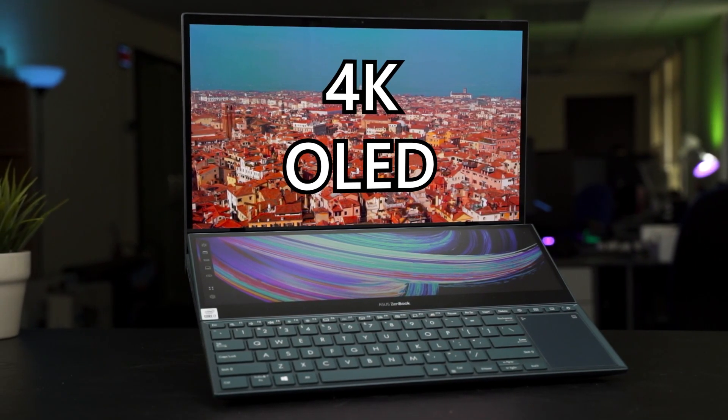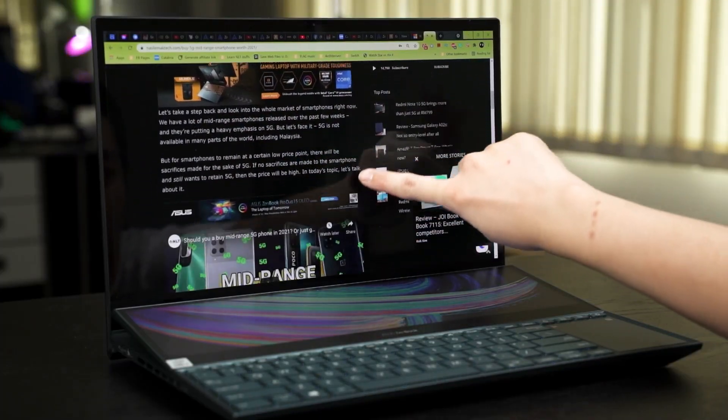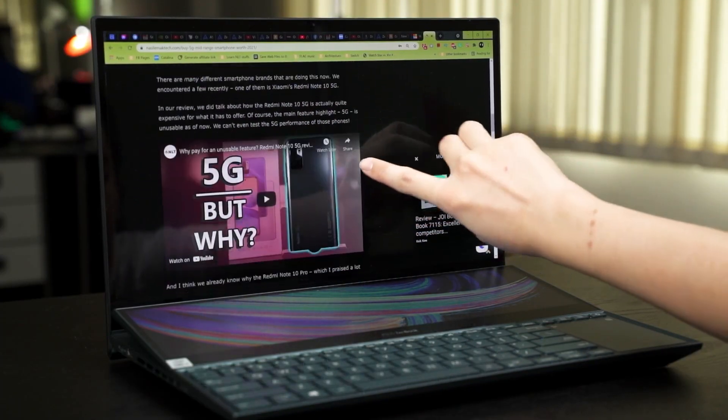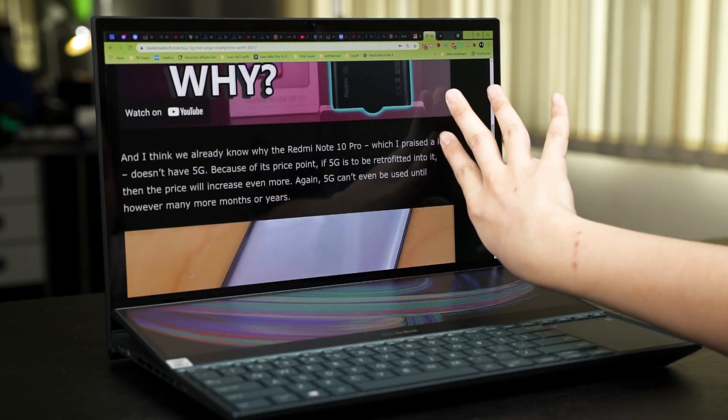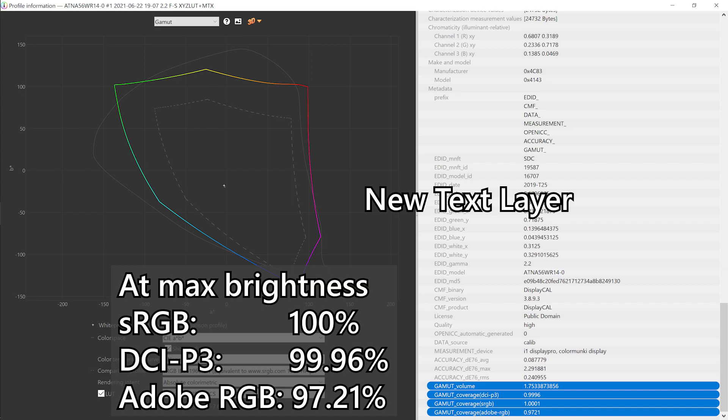What we have here is a screen full of OLED goodness in 4K. It's a 15.6-inch screen with glass on top because this is an OLED touchscreen. And I gotta say, this Asus Zenbook Pro Duo 15 OLED's main screen has fantastic brightness and colors. We tested it with our color meter and found out that its color accuracy is near 100% for both DCI-P3 and also sRGB.